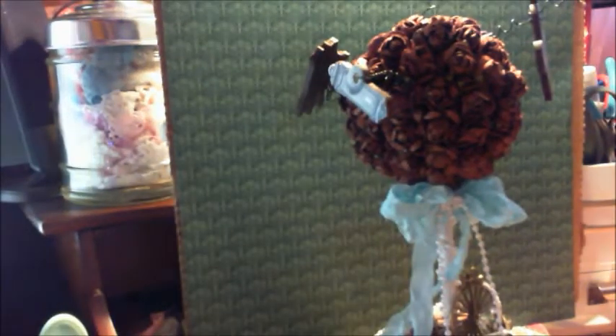On my last thrift store shopping trip, I found these flower pots. They're kind of like a lightweight cardboard chip type paper. And I knew immediately what I wanted to do with these. They had these hideous flowers in there and I pulled them all out, but I'll be making one shabby chic style for myself as well. So I made this topiary tree for Amador in Steampunk style.